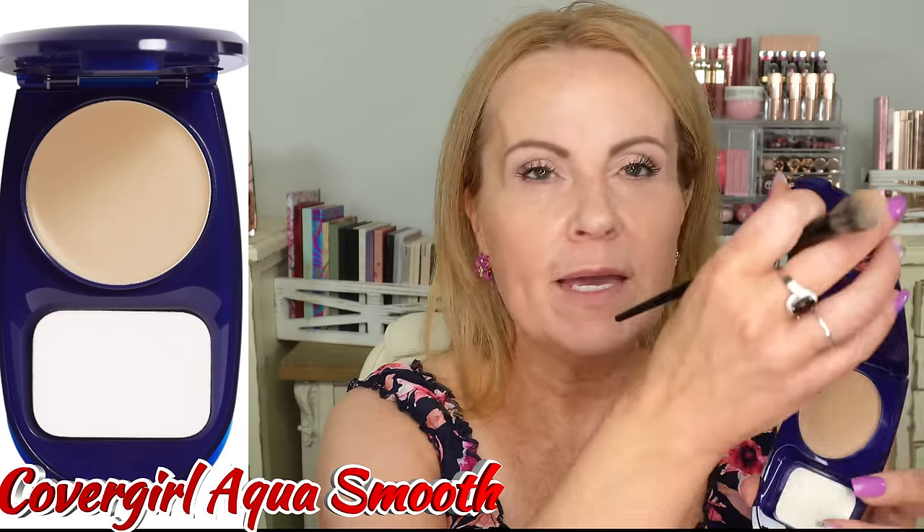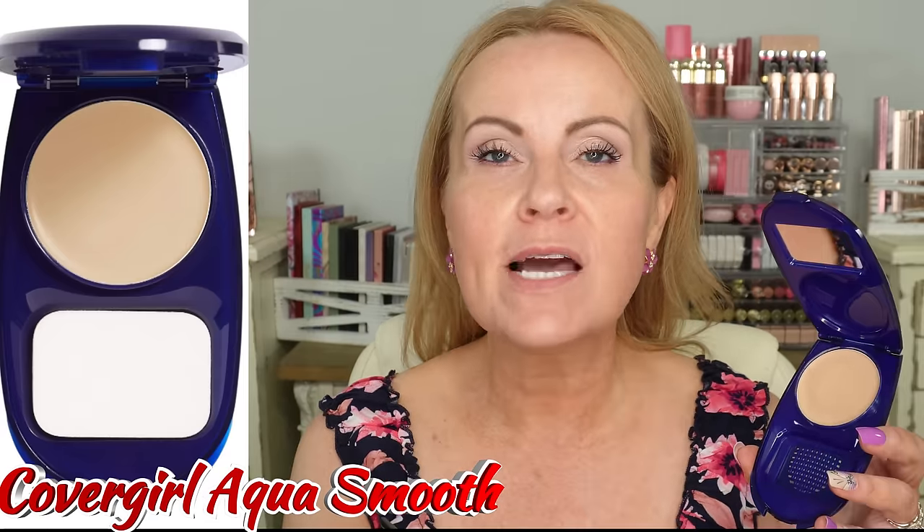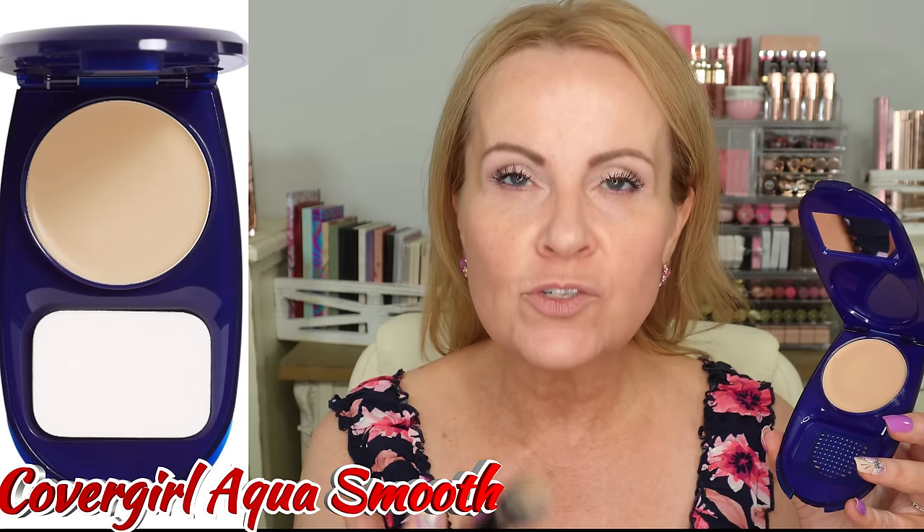You might ask: why do we still use foundation? Foundation is what we use all over to even everything out. As promised, I'm sharing how to use the Cover Girl Aqua Smooth cream makeup. This is one one of you shared with me, and I'm excited about it. It's great for mature skin — as we get older our skin gets drier, and the majority of women over 45 or 50 end up with dry skin due to menopause. Cream makeup can be your best friend.